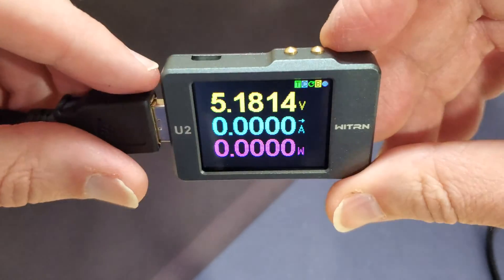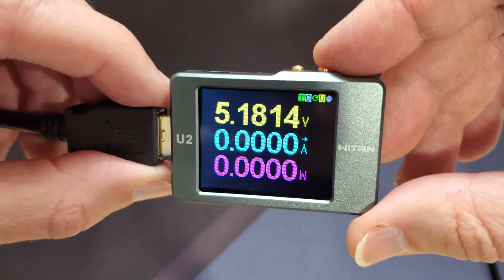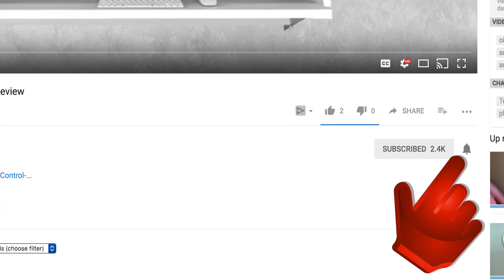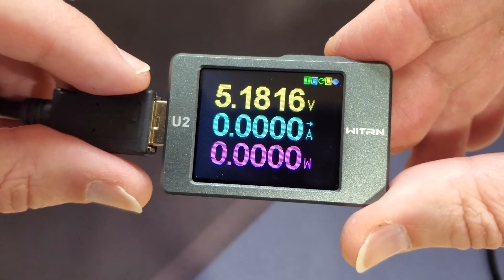It's definitely one of the coolest volt meters I've ever seen. I hope you guys enjoyed the video — if you did, give me a thumbs up. Don't forget to subscribe and hit that little notification bell to let you know when I put out new videos. Thank you guys for watching, I hope you have a great day and I'll see you in the next one.